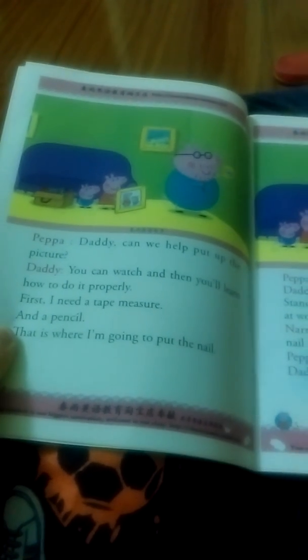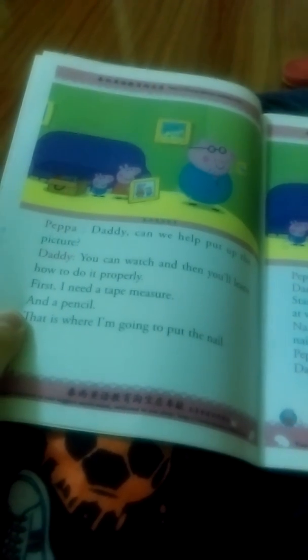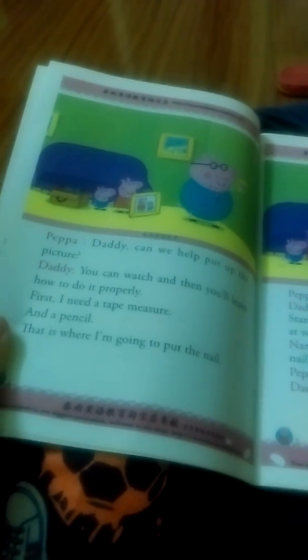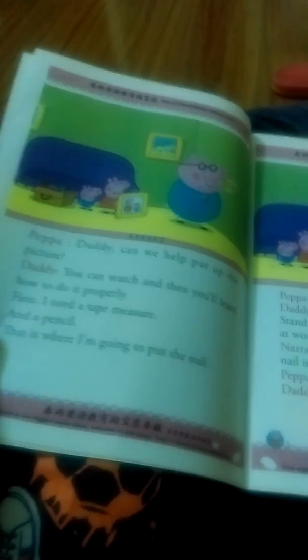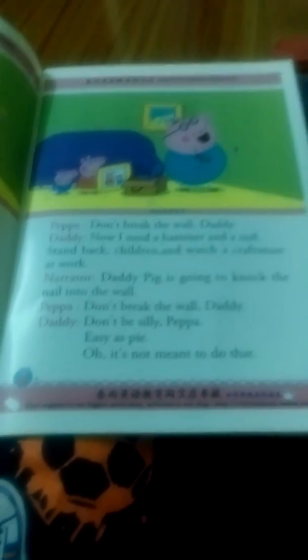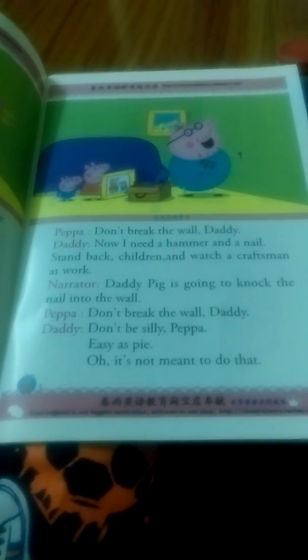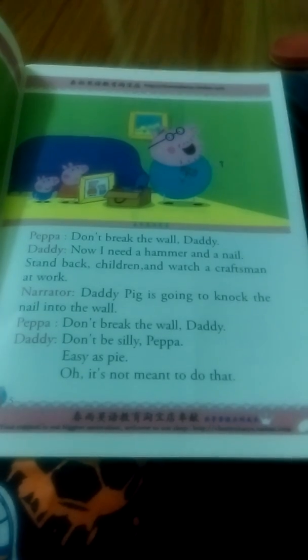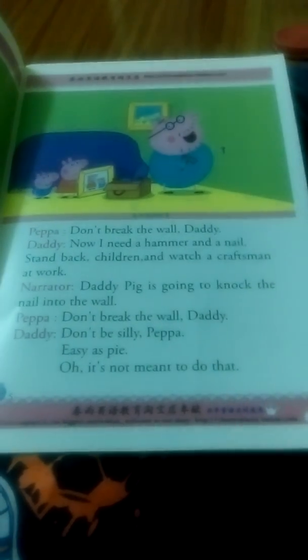First, I need a tape measure and a pencil. That is where I'm going to put the nail. Don't break the wall, Daddy. Now I need a hammer and a nail. Stand back, children, and watch a craftsman at work.